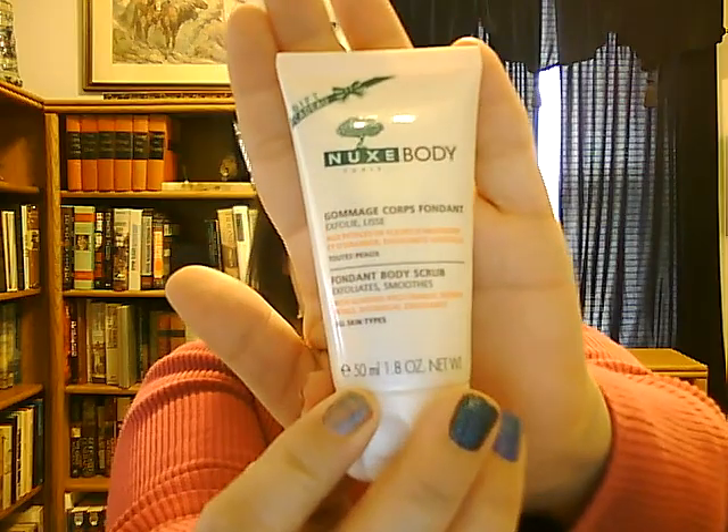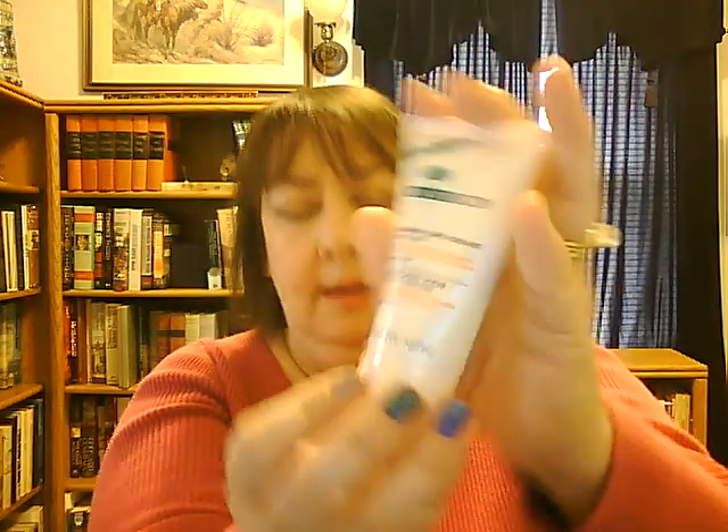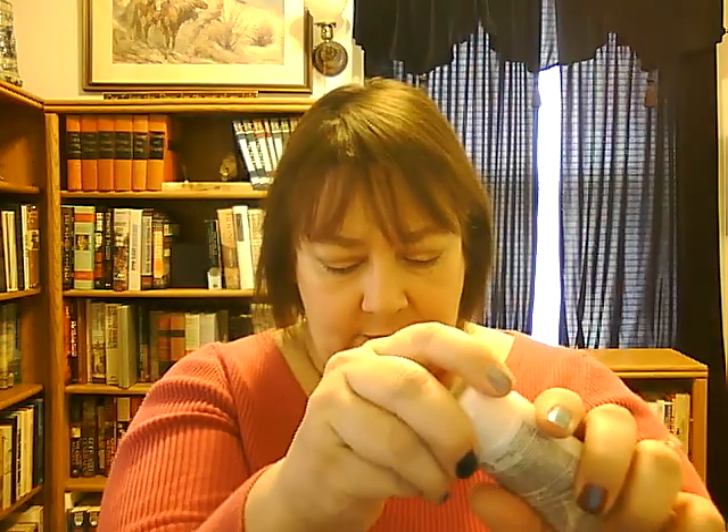The next item is the Nuxe Fondant Body Scrub, full size $28 for 6.7 ounces — though this is the sample size at 1.8 ounces, and it seems to be a pretty generous sample. It's a light brown with black scrubbing nodules. I have used this and it worked well. It made my skin feel very smooth after exfoliation, so I recommend this product.